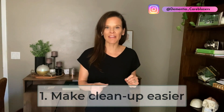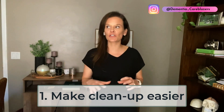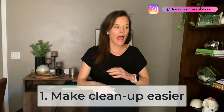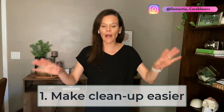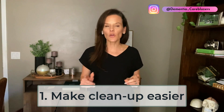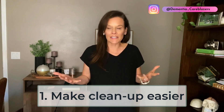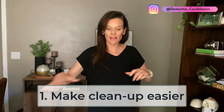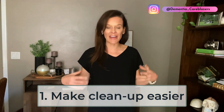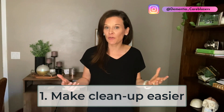Number one: clean up. This can seem like an odd tip, but a top complaint I hear from Careblazers is that their loved one is a messy eater and that during and after mealtime there's so much to clean up on the floor, around them, on the table, even on their clothes. Think about how you can set things up to make clean up as easy as possible. One idea would be to get some cheap plastic cloths to put over the entire table so you're not worried about staining or food drops. You can just wrap up the whole plastic cloth and throw it away.